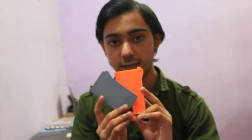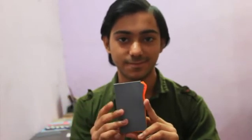The design is what attracted me in the first place. This is how it works — it's a pretty cool wallet. It just opens up like this.